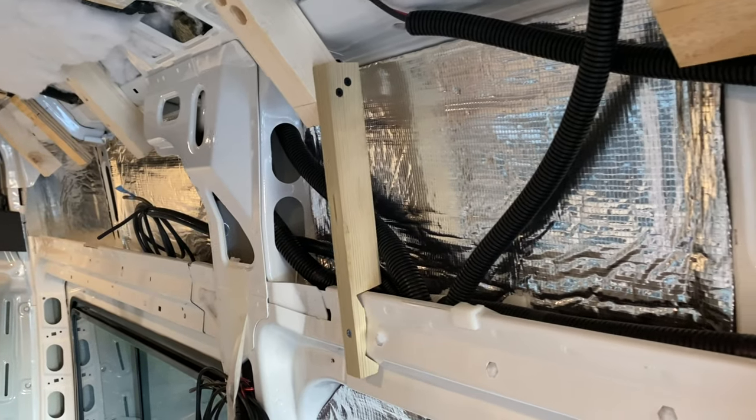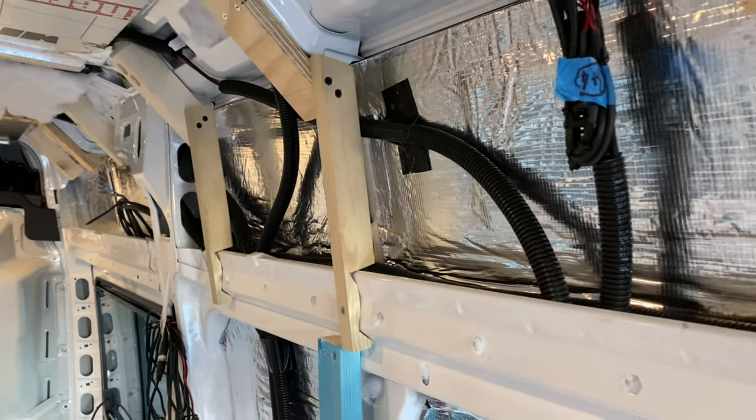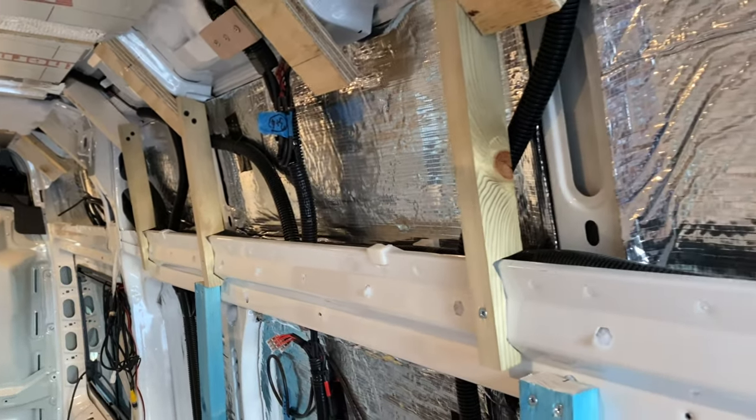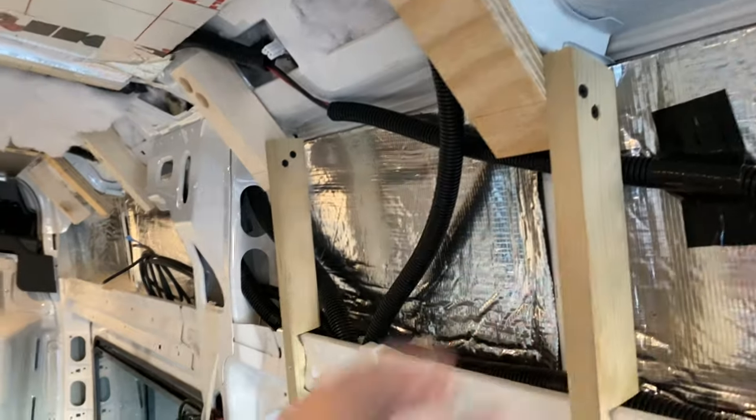He didn't want to brag about it, but Dave has cut these little battens with mouths so they fit perfectly on here — you can basically swing on them. Oh, just look at that line!